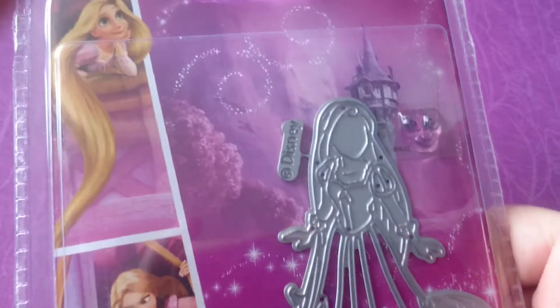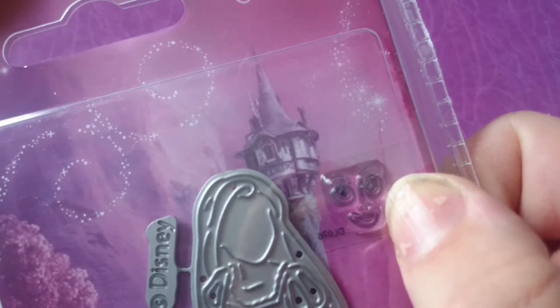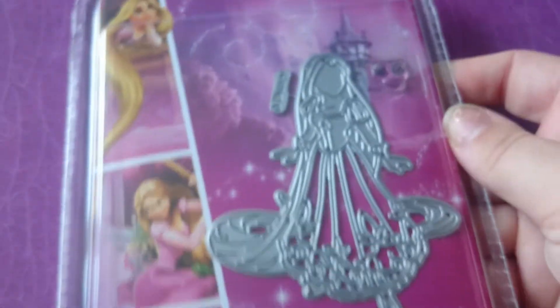And I got the Rapunzel die. This one really stood out to me and you get a little stamp for her face. I have Rapunzel paper already, so I'm going to use that on there.